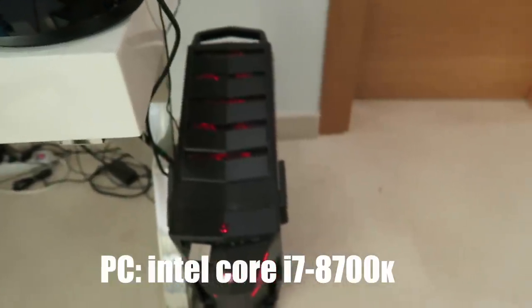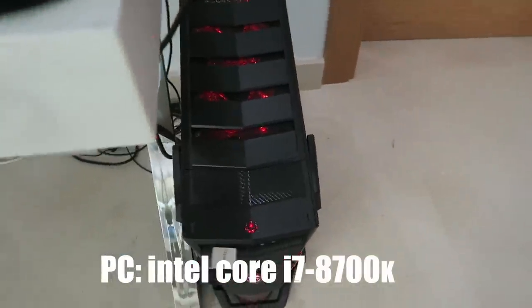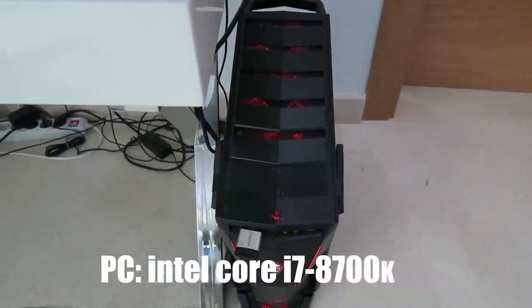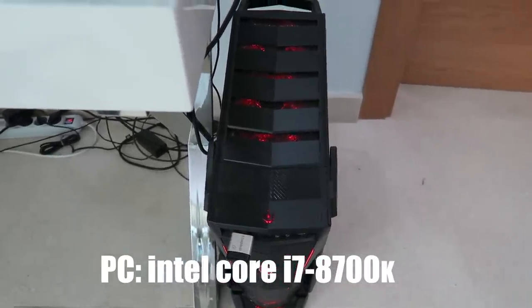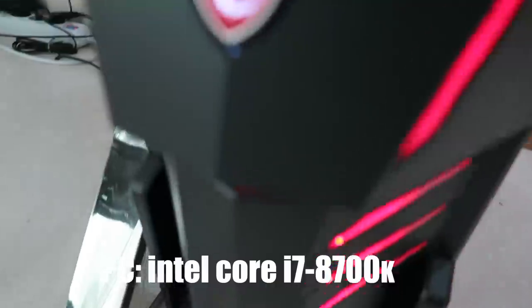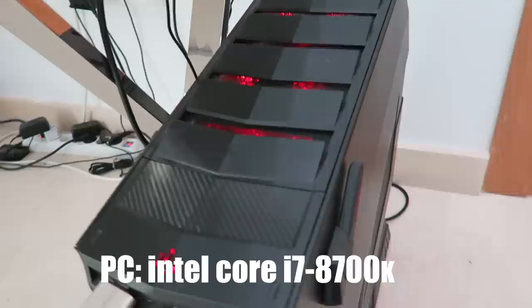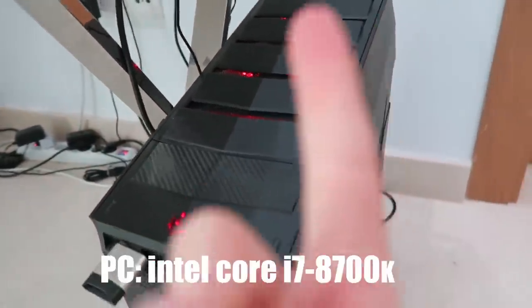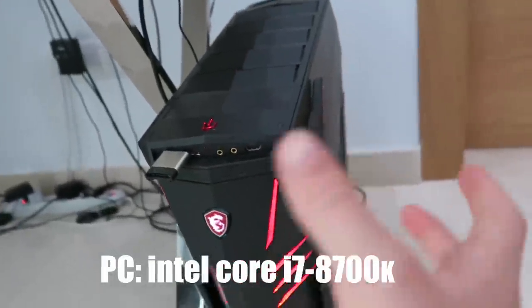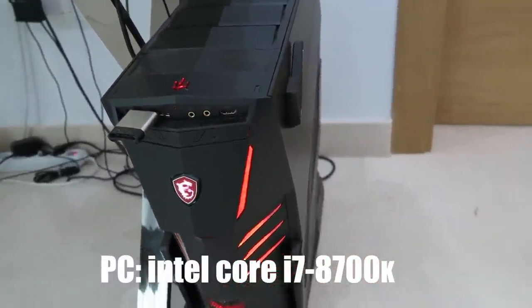Now it's time for the biggest thing in my setup — my PC. My PC is the Intel Core i7 8700K. It's beastly — oh, look at this, oh my goodness. Before I put in too much detail, time to go montage mode. Actually, before montage mode — this PC is powerful enough to stream and play at the exact same time and I still get like 120 FPS.